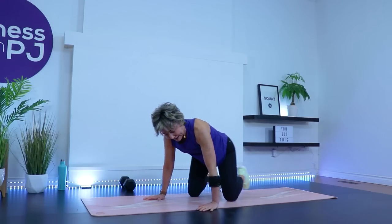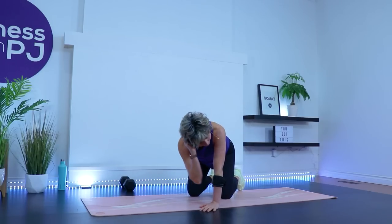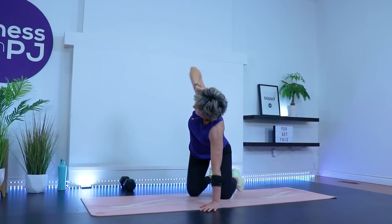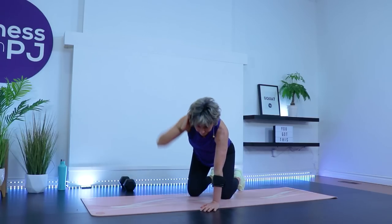Awesome, other side — here we go. Rotate. You may find one side can move a little easier. These are all little cool things we learn about our body as we exercise, and what we can focus on for future sessions. Last two, one more.